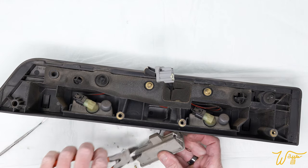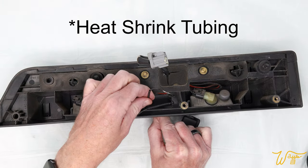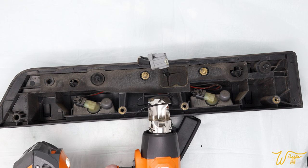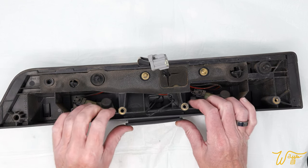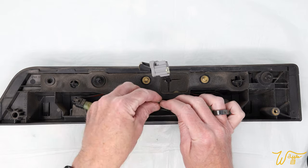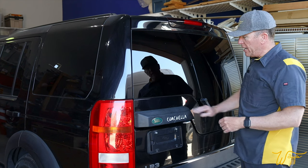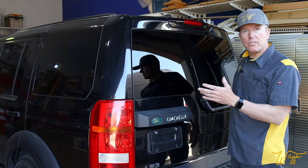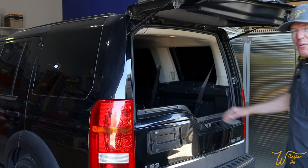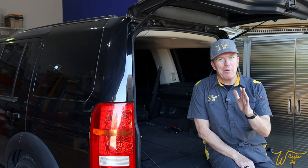Putting this back together is really just a reversal of the process I already showed you, so I didn't waste your time filming it and putting it in this video. What a difference in functionality — we went from having to climb through the back seats to a fully functioning tailgate, as good as the day it rolled off the showroom floor. I am so excited to bring you this video; I couldn't find anything else like it online.